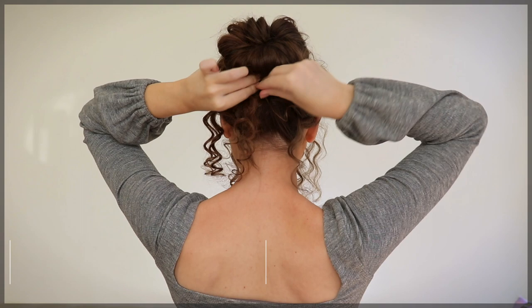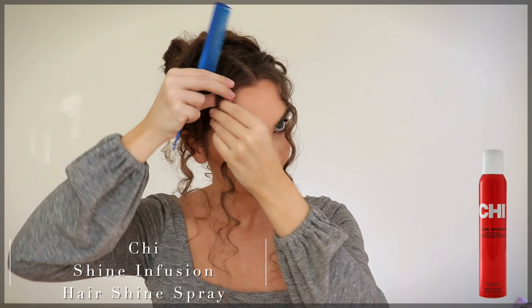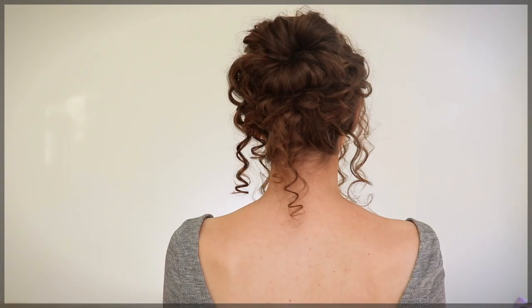I'll take the leftover curls that I don't want all around my face and pin them to the back of the bun. I also picked up the CHI Shine Infused Hairspray, using that to set the curls because my hair is naturally straight and will fall.